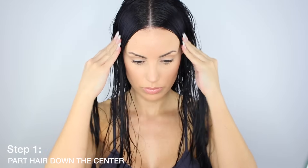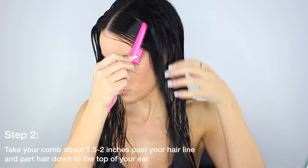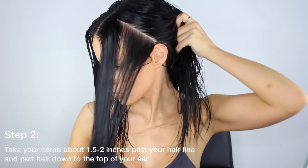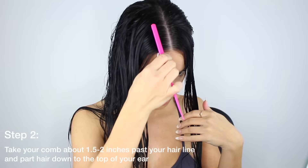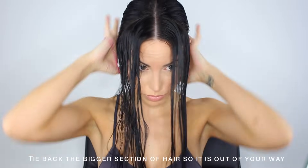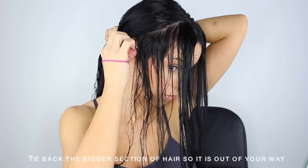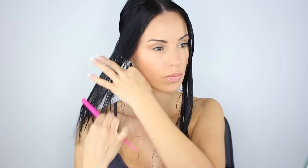You're just going to part your hair down the center. No matter where you part your hair naturally, for this you're going to want to part it down the center. Then taking your tail comb or fine tooth comb about an inch and a half to two inches into your hairline, you want to comb down towards the back of your ear, stopping at the top, creating kind of like a rectangle shape. Then take your hair tie and tie back the bigger section of hair so it's out of your way.